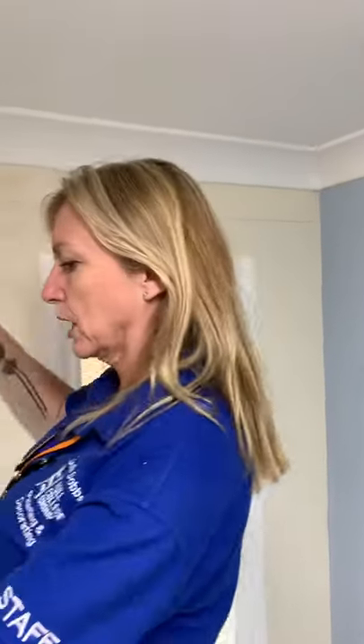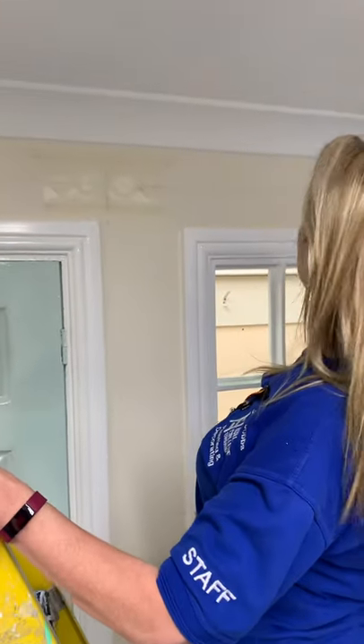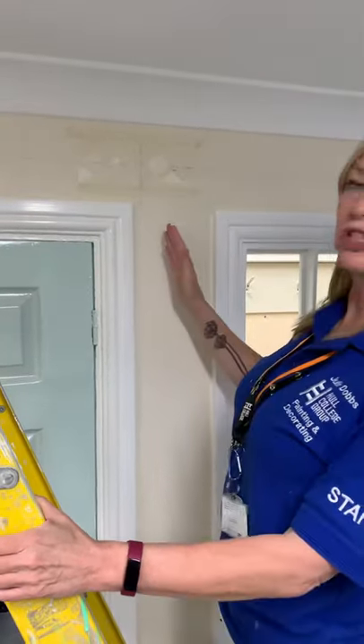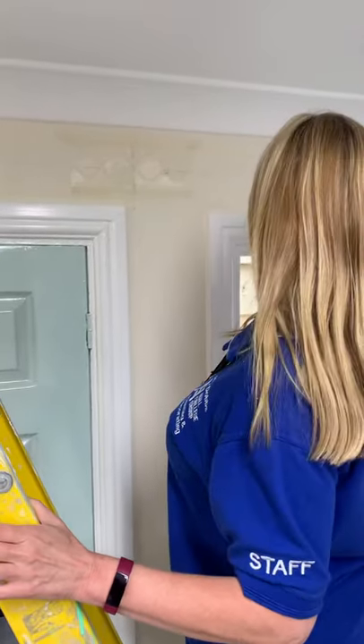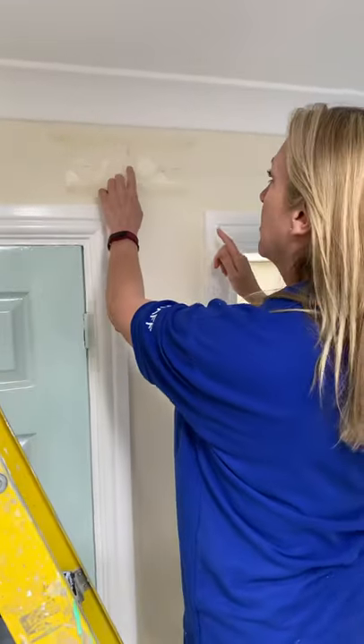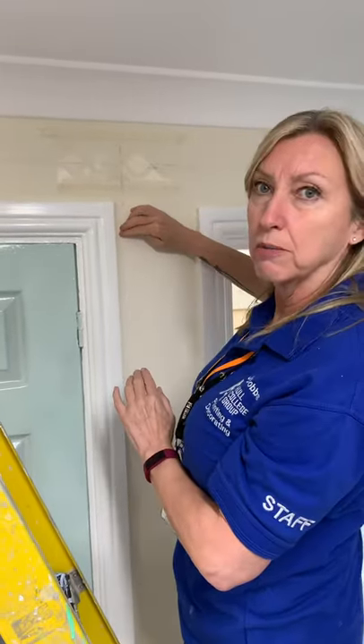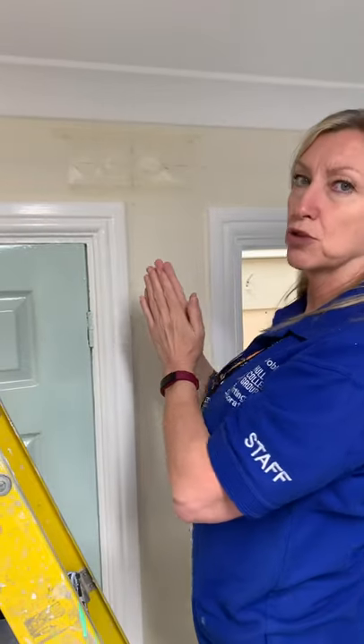You can use your chalk line and snap a line right the way across. If you've got a friend to do it with, brilliant. If not, it can be tricky - stick the string with masking tape. Once we've got the line going across, we're then going to find the center line. Measure from that corner to that corner, find the center, and then drop the plumb line down. The reason you're doing this is to keep the stencil straight.